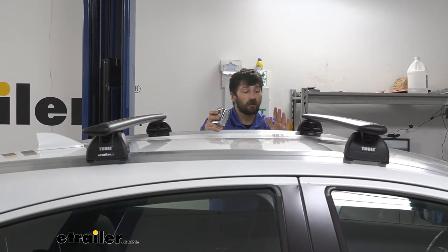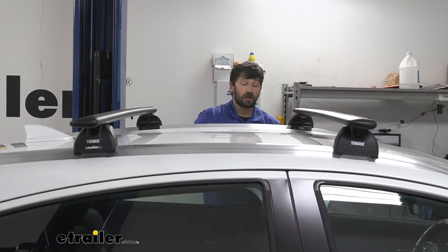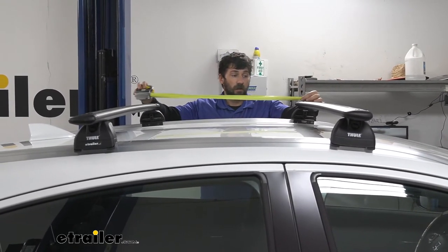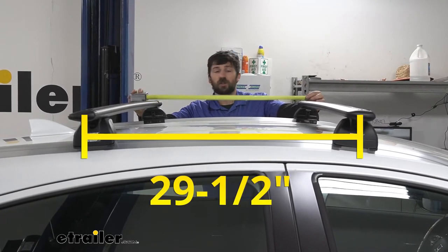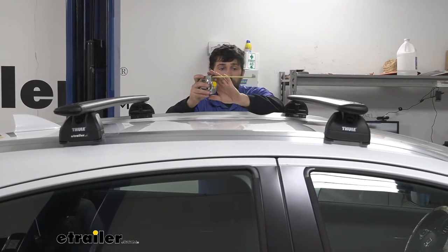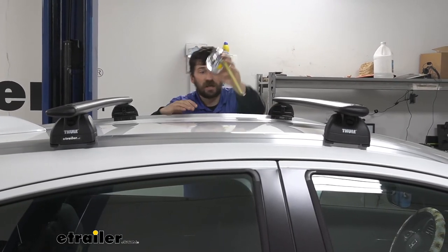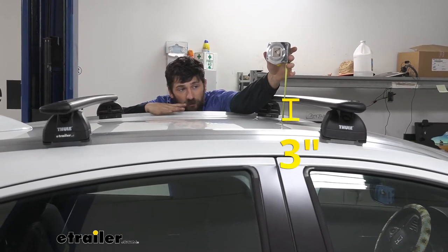Here are a couple of measurements to help when selecting your roof-mounted accessories. First, the crossbar spread — center of one crossbar to the center of the other — is going to be about 29 and a half inches. The next measurement is the distance from the top of the roof to the bottom of the crossbar. Keep in mind the roof is curved, so this measurement will vary, but at the highest point it's going to be about three inches.